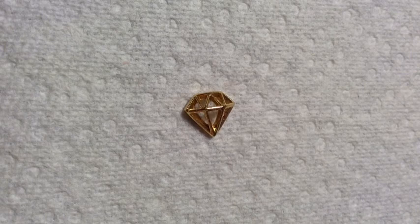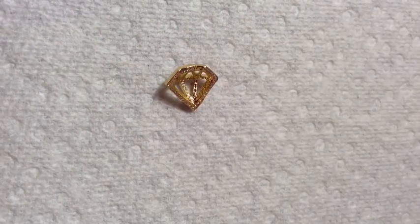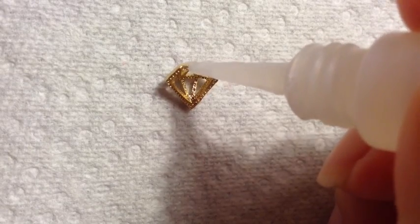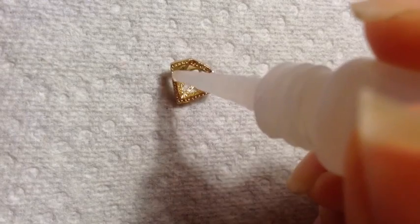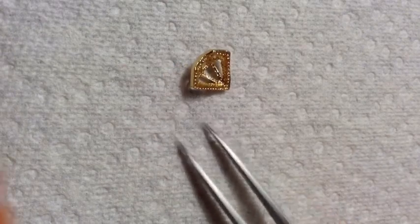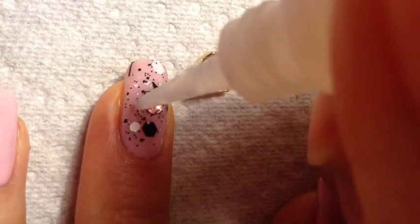Next, I'm going to take this diamond nail charm, turn it over, and put some glue on it. Before you place it with glue, you want to try to fit this on your nail first to see where it sits best so you can determine where to put the glue. I also want to put some glue on my nails directly so it's easier to place.